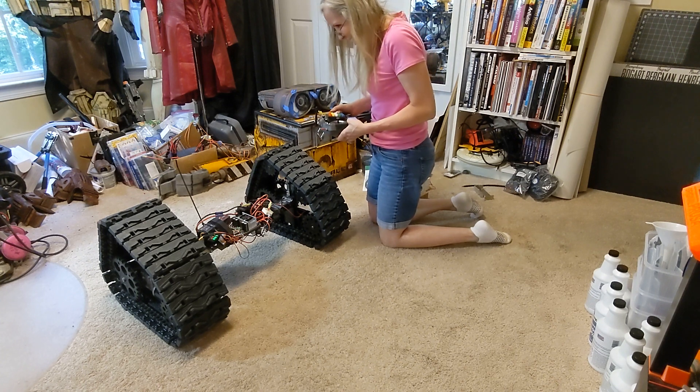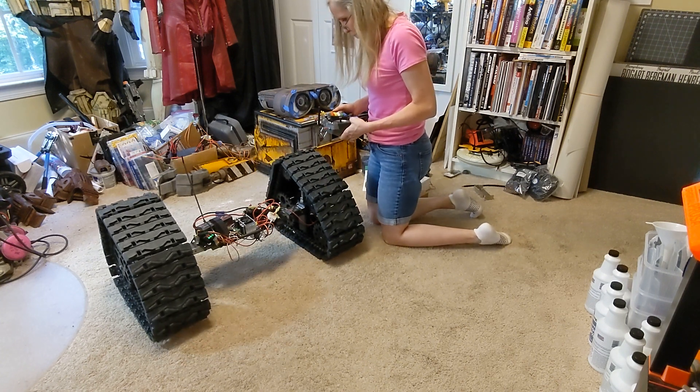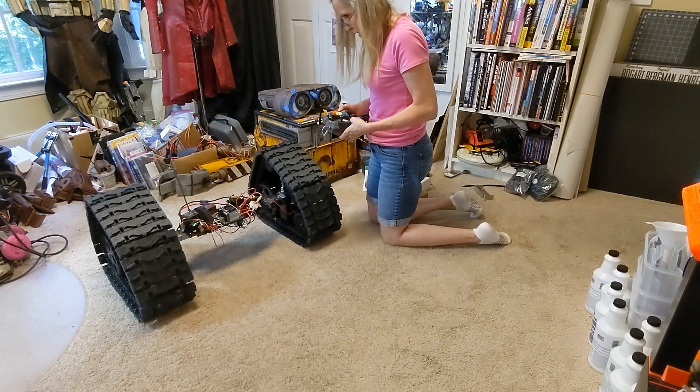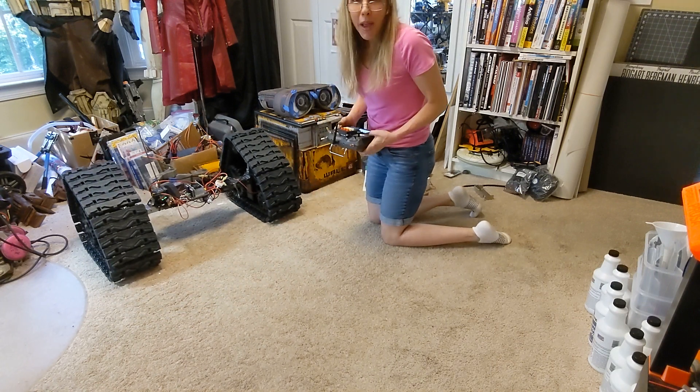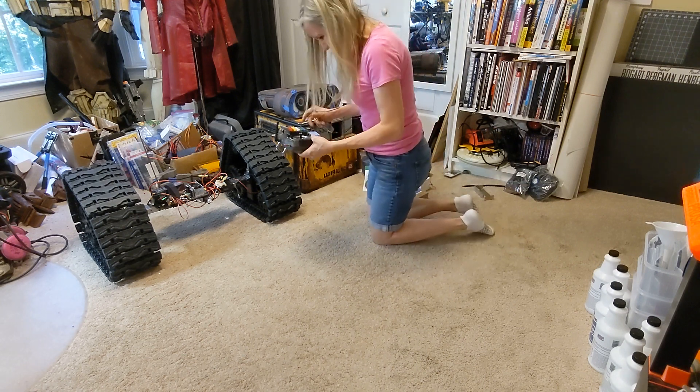Not too fast — getting all cocky. I don't think I've adjusted the curbs on my turn parts yet. That is so cool. Oh my god, I did it! I'm so excited, this is so cool!